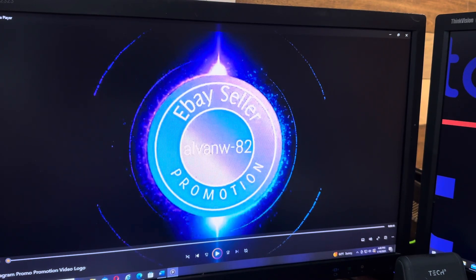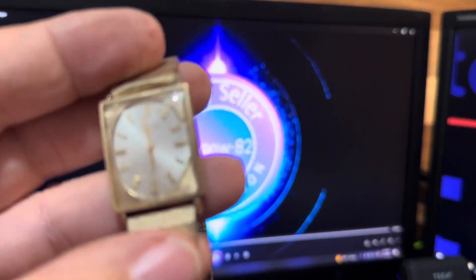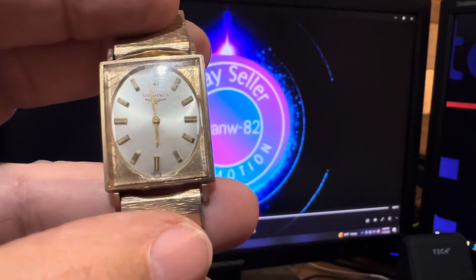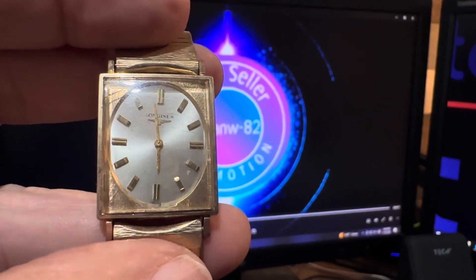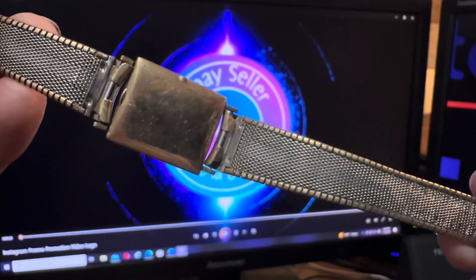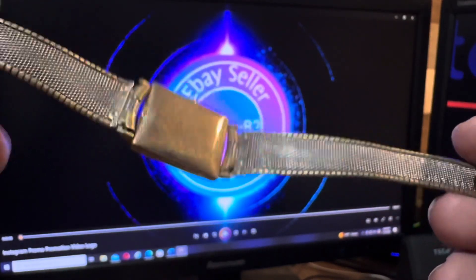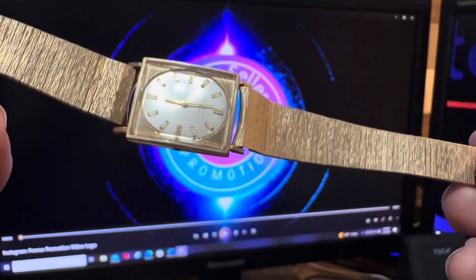Got a treat for you here. This is a man's Wittenauer — Longines Wittenauer back in the day. Yellow tone, it is a gold filled case. Crown is missing. Very nice case, going to stay yellow. This would clean up to look brand new.